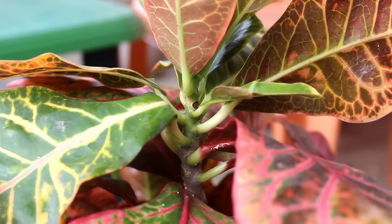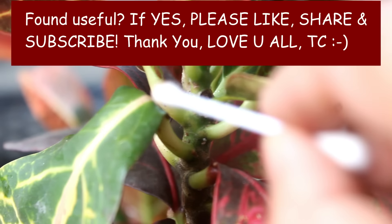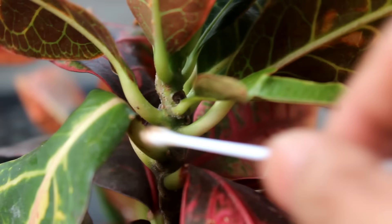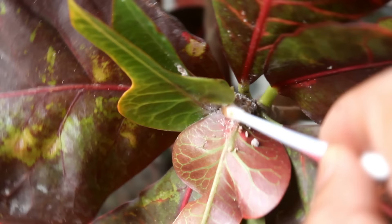So guys, these are the 5 best methods to get rid of mealybugs. If you have more ideas, please share by commenting below. If you have used any of the methods I mentioned, please share your experience. Thank you very much for watching. If you found this video useful, I would really appreciate a thumbs up. Share it with your friends and subscribe to my channel if you are new to gardening. Thank you once again — have a great time and enjoy.